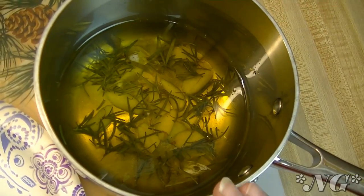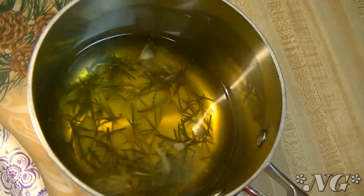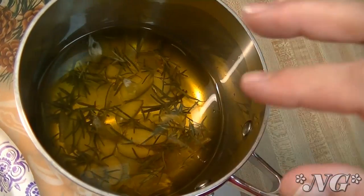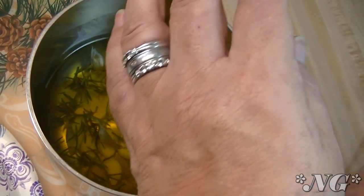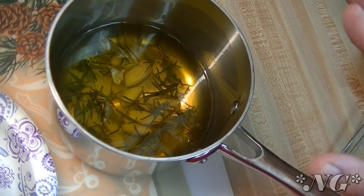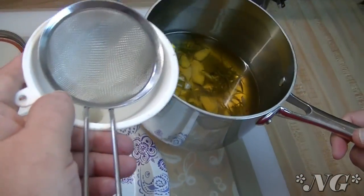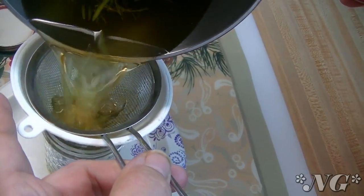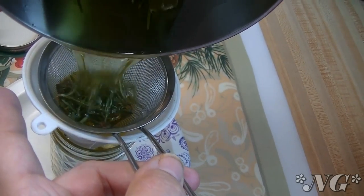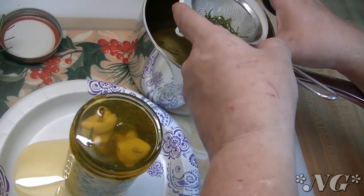Our oil, rosemary, and garlic is warmed up now. I have to stress to you — you don't need this to be simmering or boiling or bubbling or anything of the sort. I was stirring it with a skewer and every few moments I would just take the skewer out and test it on my hand — like testing a baby bottle is the best way I can explain it. You don't want it to be too hot at all because that will ruin it. So I have a funnel here and also a strainer, and I'm just going to pour it in.